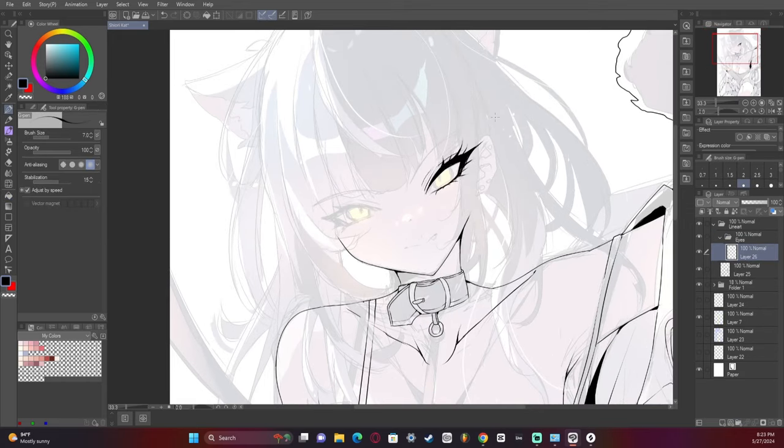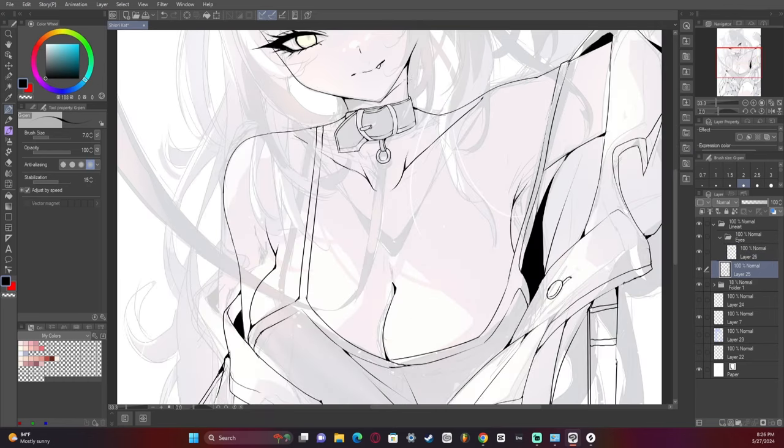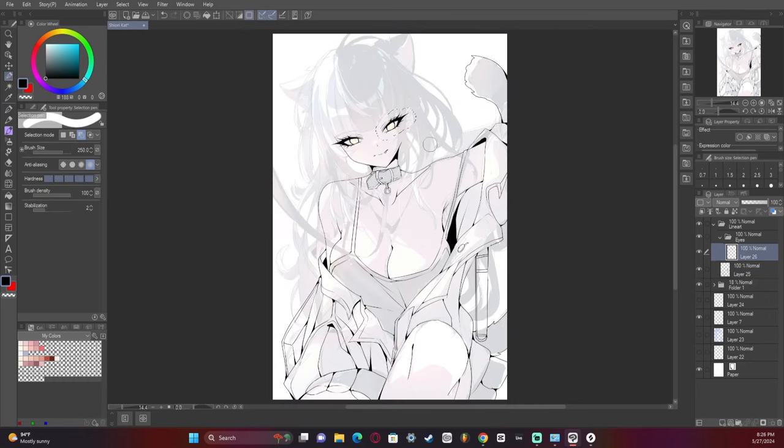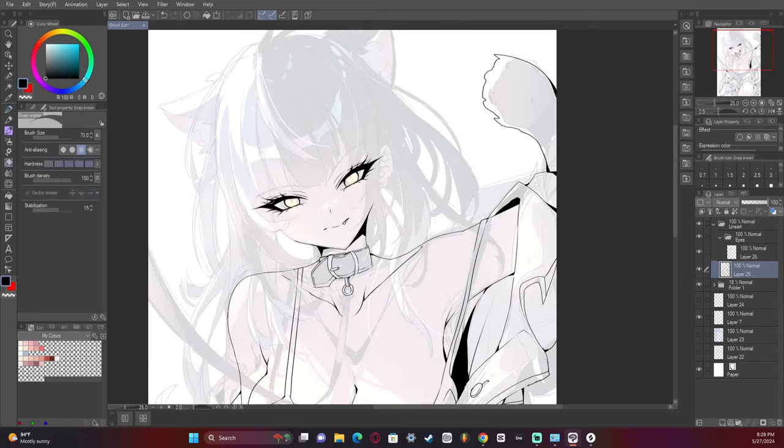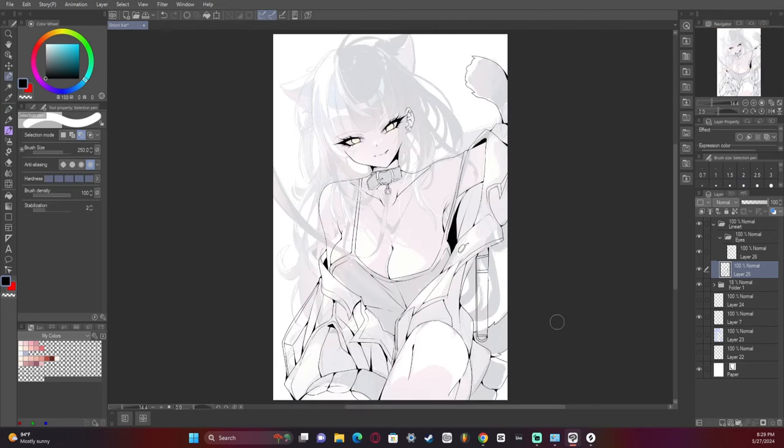Here come the eyes — my favorite part to draw, eyes and hair every time. I love drawing them so much. I had to adjust the face a little bit; it felt kind of off while I was working on the line art.